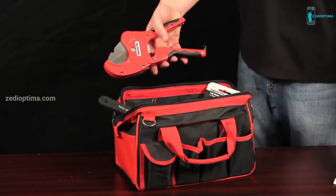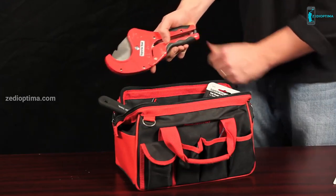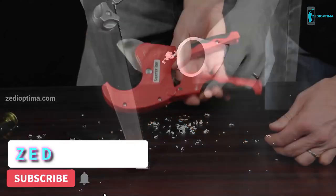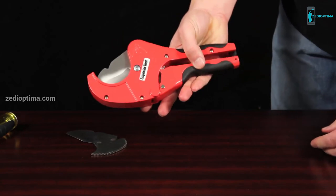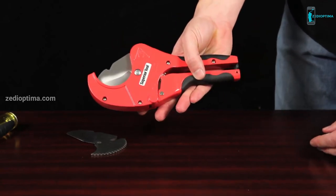The durable powder coat finish makes cleanup easy. So if your tool of choice for cutting PVC is a handsaw, this tool is a must. The Superior Tool One-Handed Ratcheting Pipe Cutter — the cleanest and easiest way to cut PVC pipe.